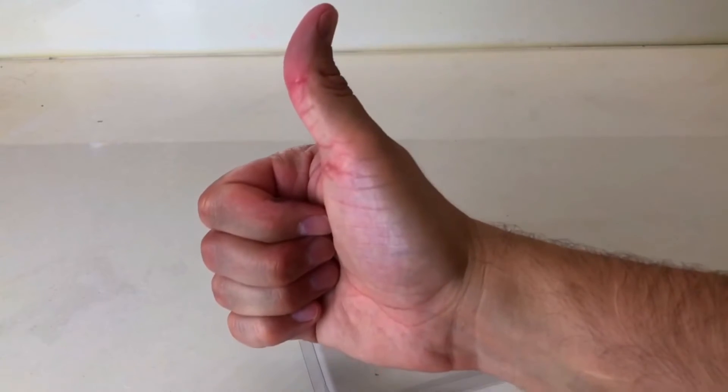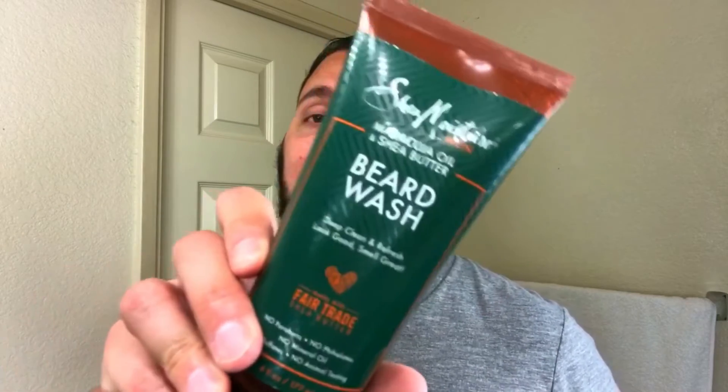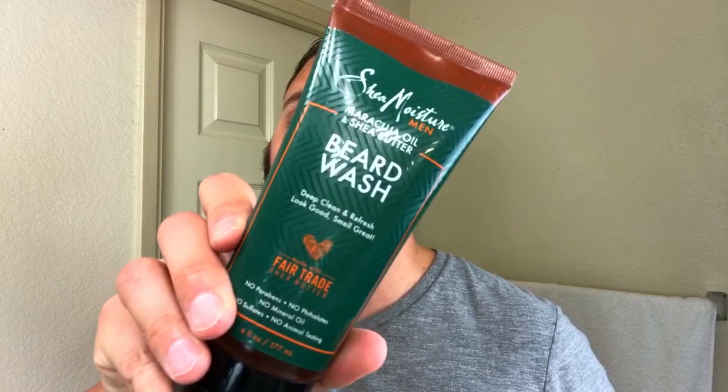First tip: make sure your beard hair is free from any products or oils because the dye won't take well if your beard is dirty. Easy step — just wash your beard out. You can use soap and water, or you can get fancy like me and use a beard wash. Now it's time to actually apply the product to your beard.